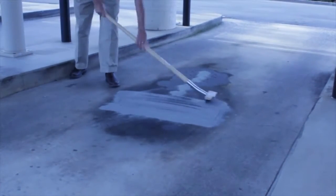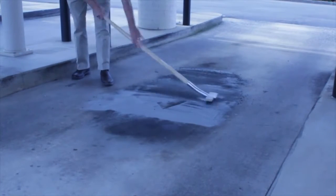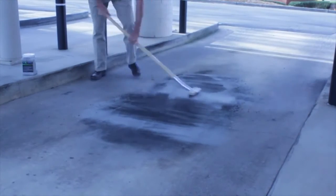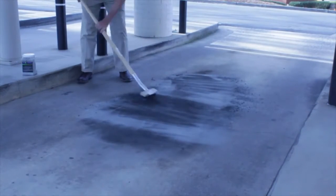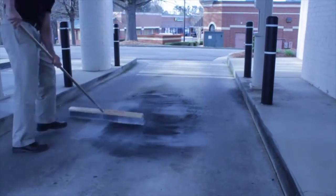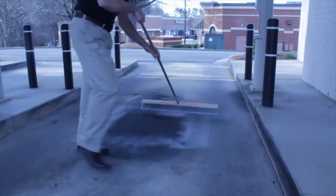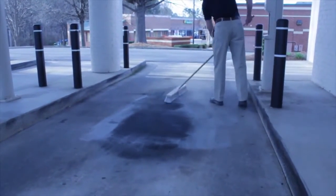Treating the heavy oil spot is the first step. This may take a little bit of elbow grease and a little bit of BioDry product. Wire brush off any debris that's standing on the concrete surface so that we can treat the concrete with BioDry once this is done. Sweep up the excess debris and dispose of it correctly.